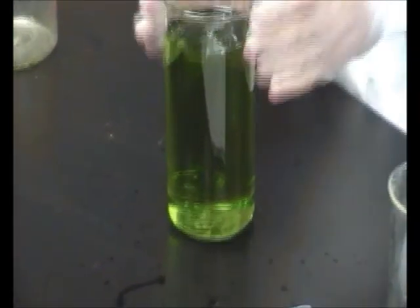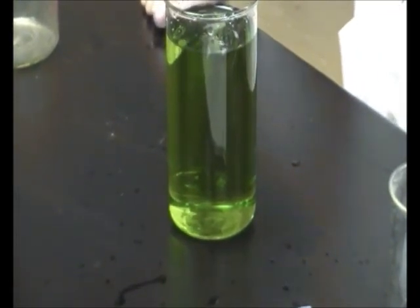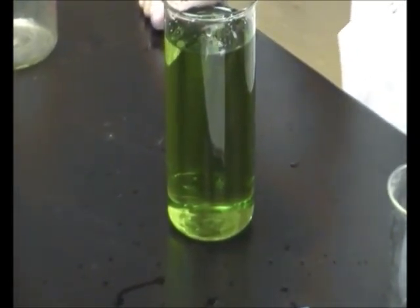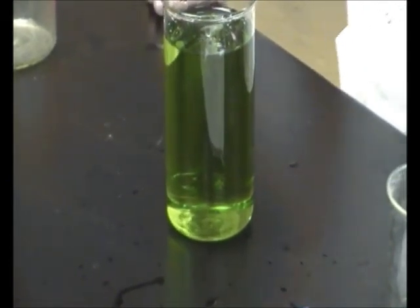The traffic light experiment — obviously we start off with green, hopefully we're going to move through to yellow any second now, and as you could probably predict we'll end up with a red solution at the end if the reduction occurs of course.